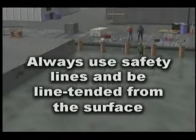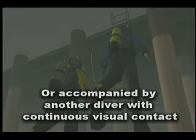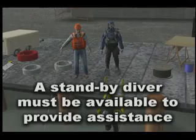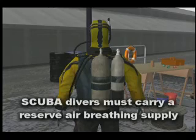Let's look at some of the contributing factors that led to this fatality. While in the water, scuba divers must always be tied to a safety line and line-tended from the surface, or accompanied by another diver with continuous visual contact at all times. A standby diver must be ready to provide assistance whenever a scuba diver is in the water. Scuba divers must also carry a reserve air breathing supply.